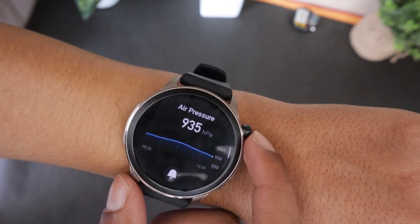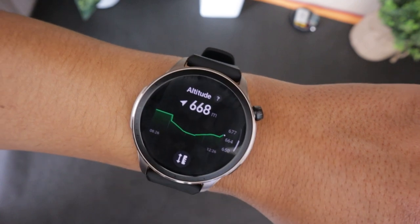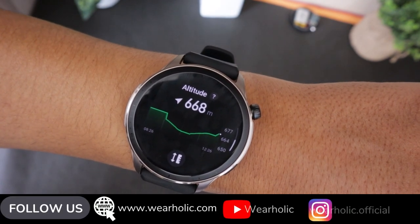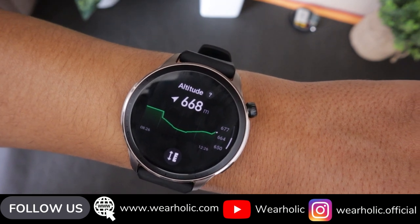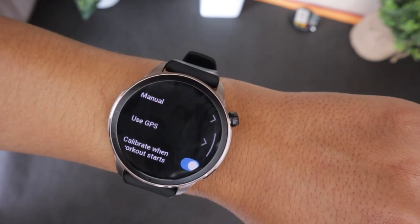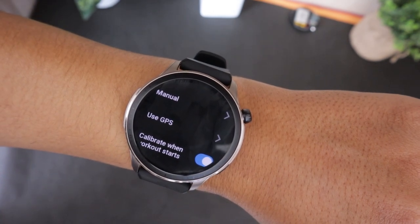Scroll below in the same app and it will give you access to the altimeter on the Amazfit GTR-4. Here you can see the changes in altitude over the last 5 hours. You can also calibrate the altitude level manually or use GPS data for accurate altitude information.